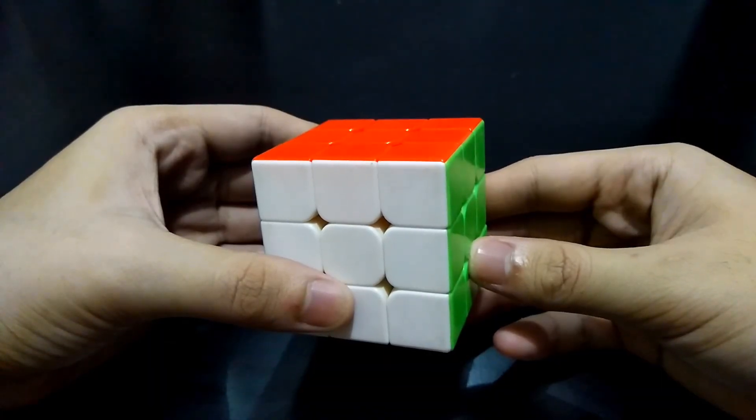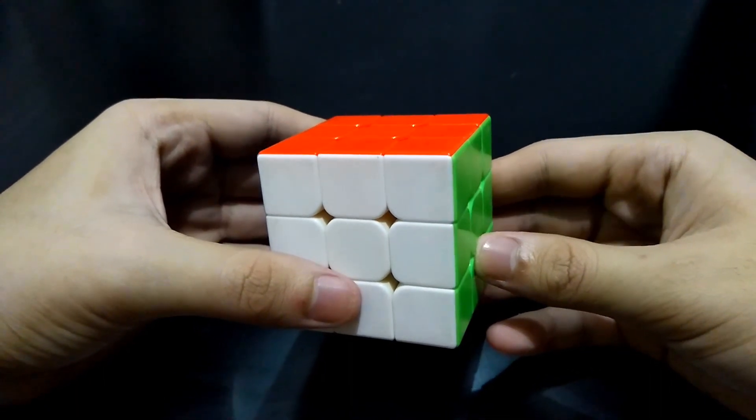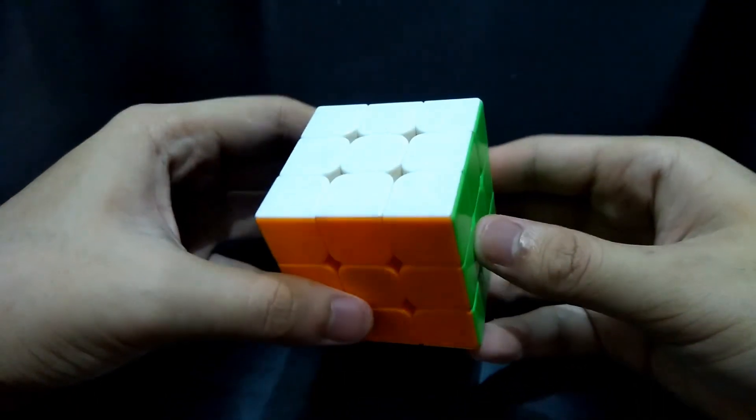Hi guys, I'm the Cube Solver. I will be teaching you how to solve a 3x3 Rubik's Cube. A 3x3 Rubik's Cube has 6 sides with 6 different colors. And now, here are the parts of a Rubik's Cube.